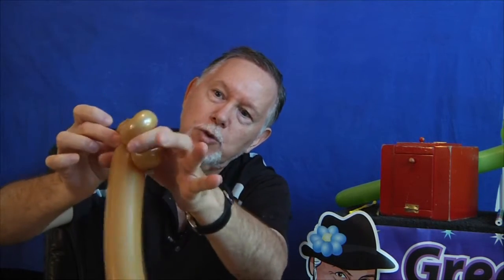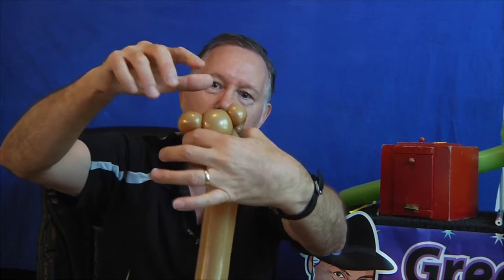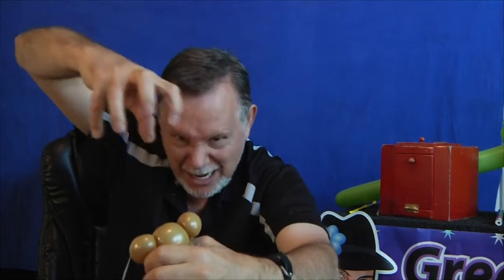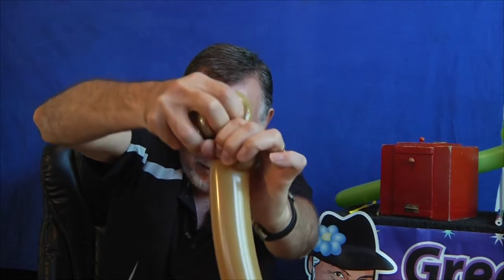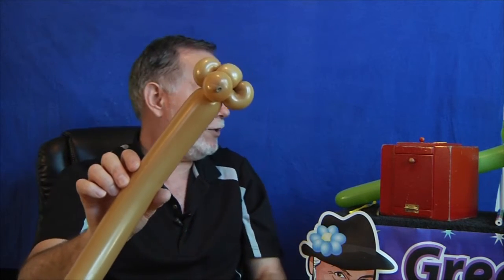Then we're going to take this part and twist these together — we're going to pull all that. This part right here will twist into this part right here. We'll just grab it. We're going to pull that head up so that you are twisting at the base, and twist it a couple of times and turn it around. There's the monkey's head. That is the most difficult part of the whole monkey. The rest is very quick, and we still have plenty of air to finish our twist.